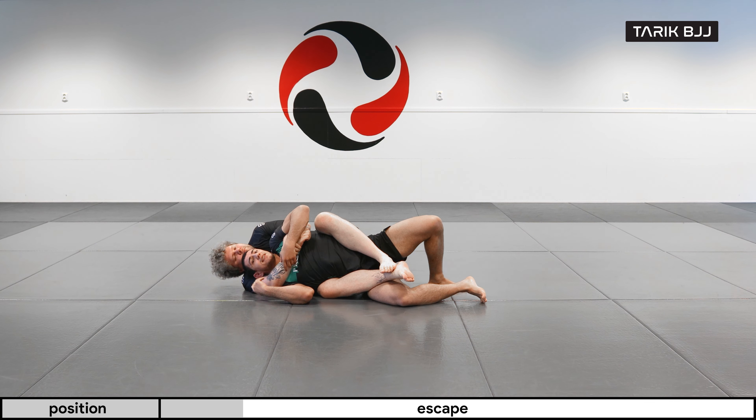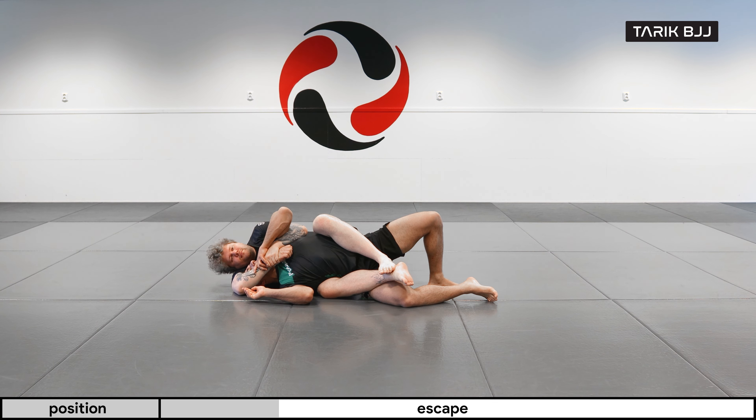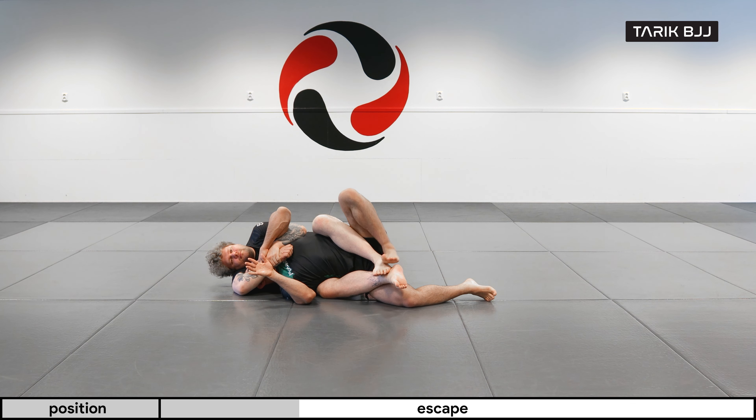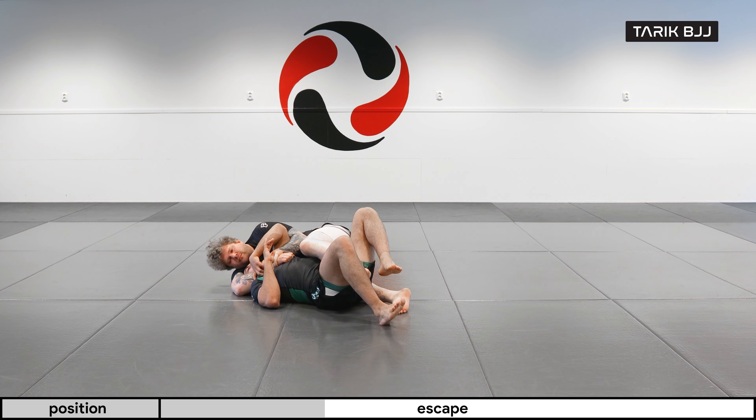Once we have that same contact we talked about in the previous video — head touching the floor — I'm pretty safe to start working the escape. Same principle as before: I'm going to use my top foot to de-hook my leg, and I'm going to start moving in towards him.